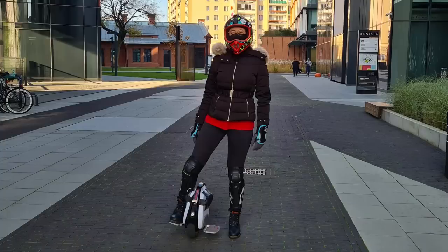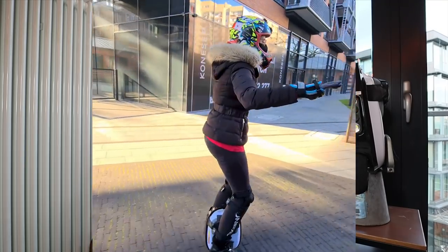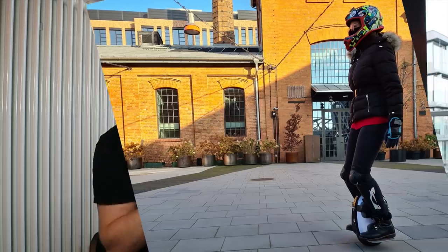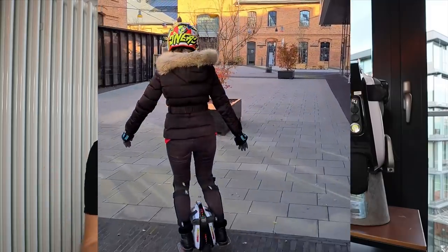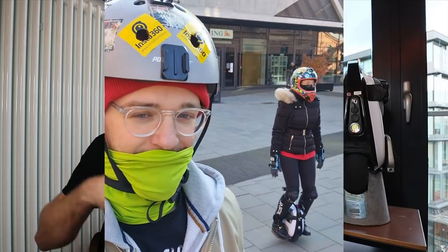Recently, after just five minutes, I taught my girlfriend to ride on this Gotway M10-3. It really was just five minutes and she started to ride a bit to the left, a bit to the right, started to accelerate and brake.